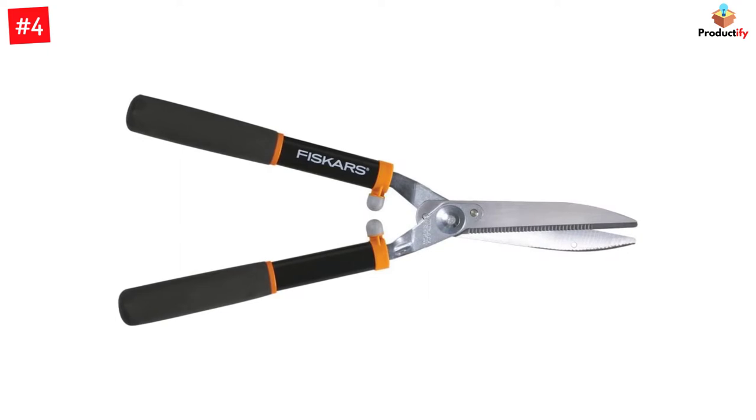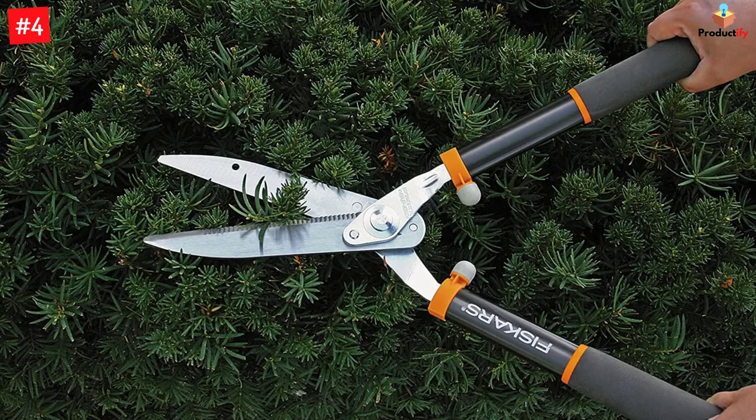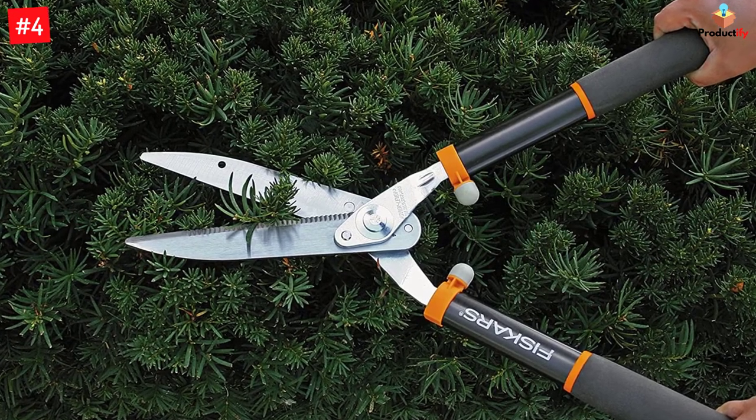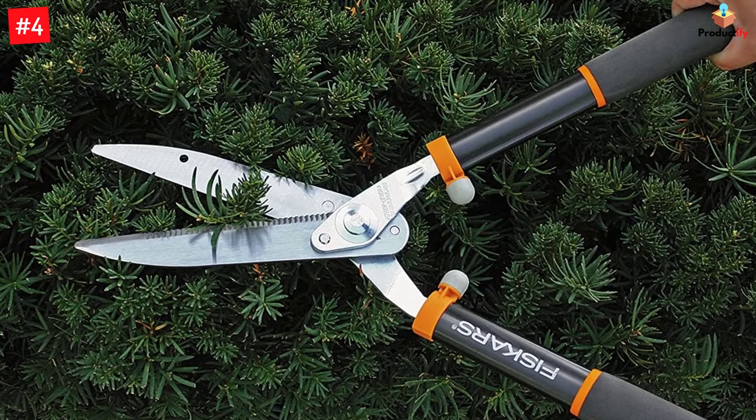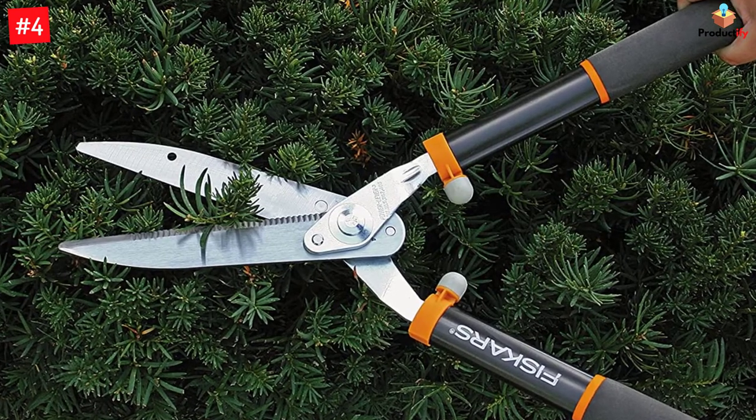The shock-absorbing bumpers absorb jarring vibrations while you trim, cut, or shear hedges. Ideal for trimming and shaping hedges and decorative shrubs. Power Lever technology multiplies leverage to give you up to two times more cutting power than traditional single pivot hedge shears.